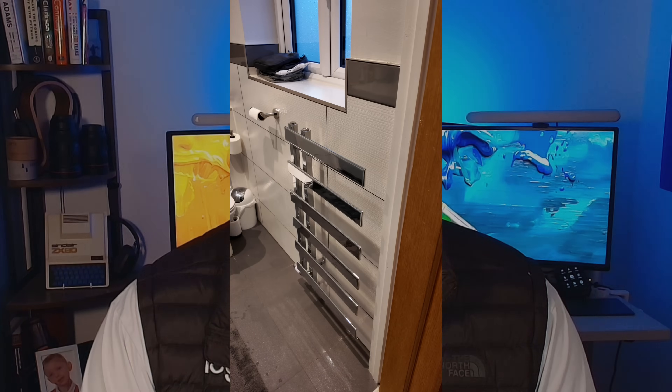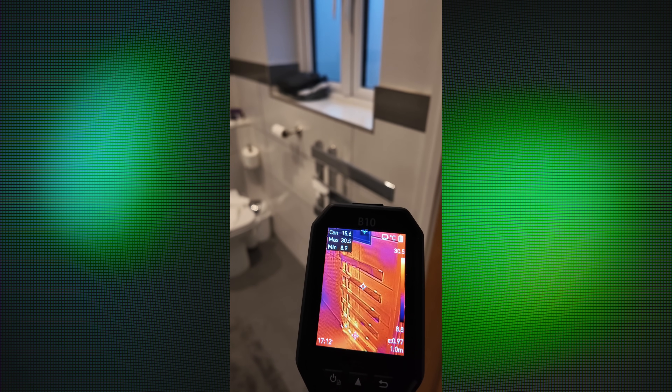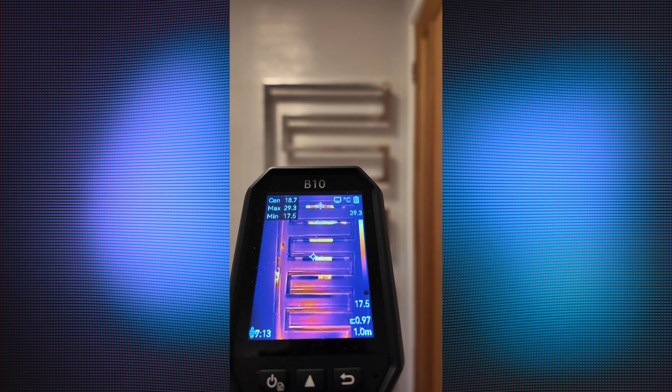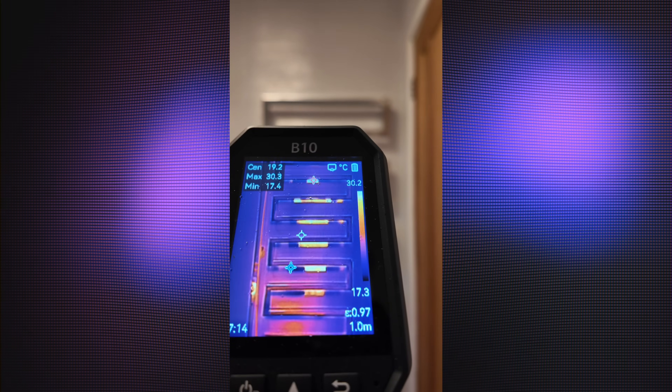You'll notice the lines all follow each other in a similar pattern — they're all pretty close together — with one exception: the en suite bathroom. A quick look with the thermal camera shows some cold spots on the radiator, probably because when Octopus bled the radiators for the rest of the house they didn't touch the ones in the en suite or the main bathroom. I headed into the main bathroom and found similar cold spots there. The ultra-warm spots are just where the towels had been sitting on the radiator. So it looks like I'm going to have to bleed both — a simple fix — and we should have those rooms up to the same temperatures as everywhere else.